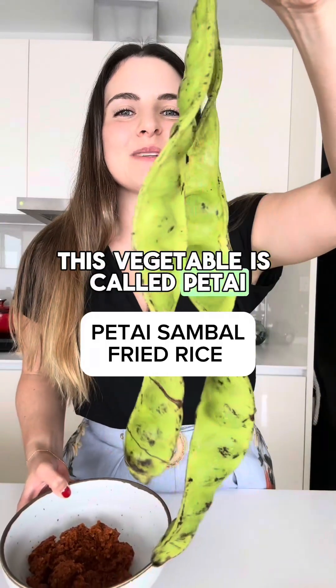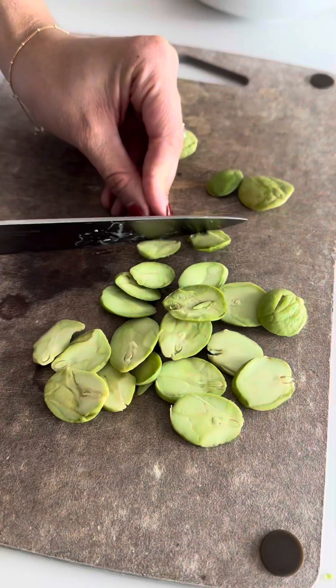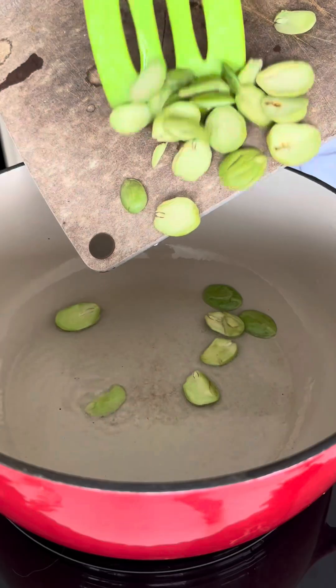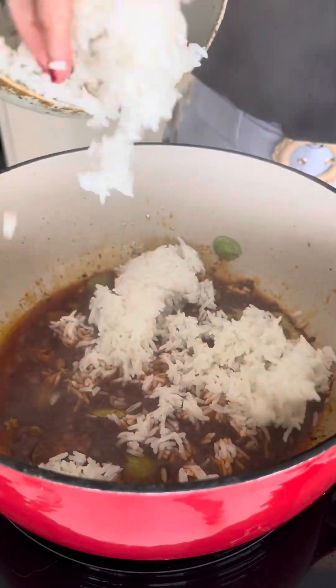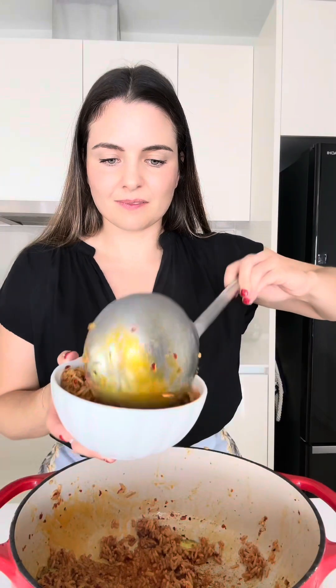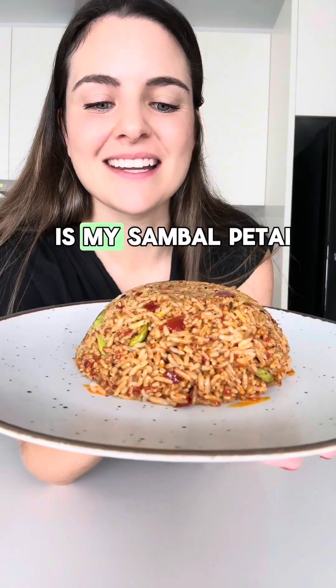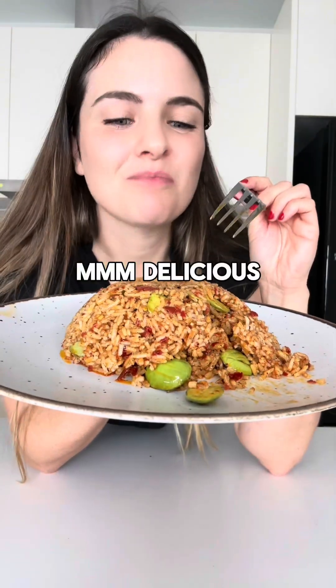This vegetable is called petai and today we're making a dish with sambal. This is my sambal petai and fried rice. Let's try it. Delicious.